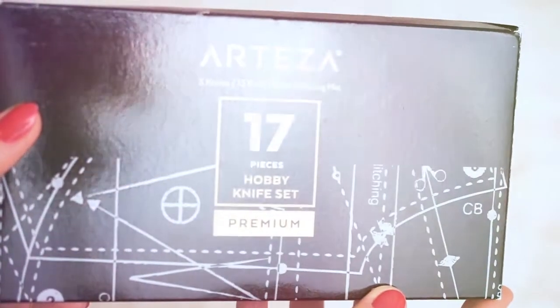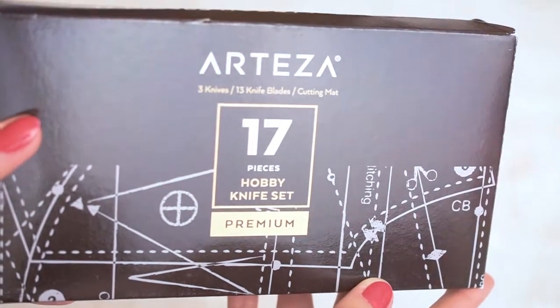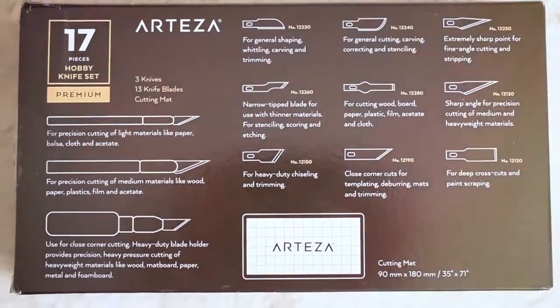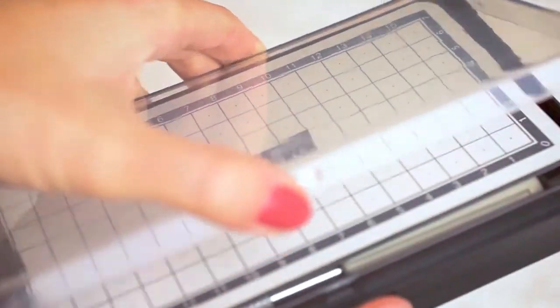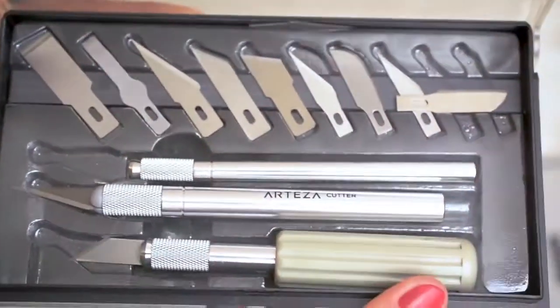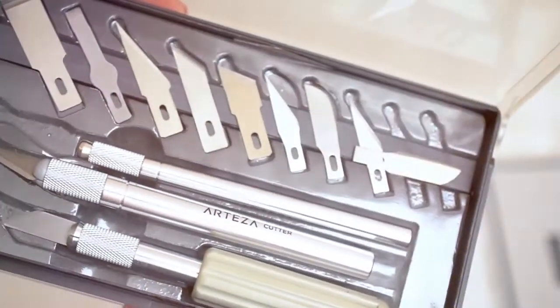I wanted to get this set of hobby knives for a while, but it wasn't in stock. Finally they are back. I am using these for carving, especially the curved blade. I already have some related videos, but I will show once again how I am using these blades.